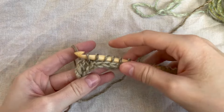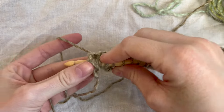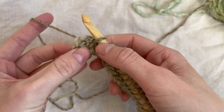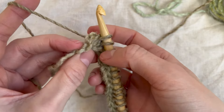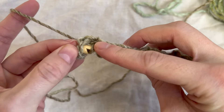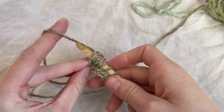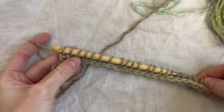We're almost to the end of the row. Go into the next stitch and pull up a loop. For our last stitch, we turn our work — there are two bars here on the end — and we go through behind both of them and pull up a loop. We just finished the forward pass.